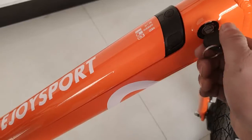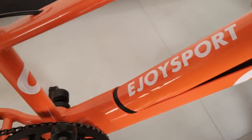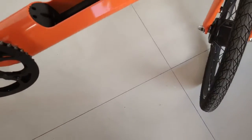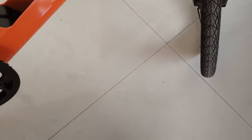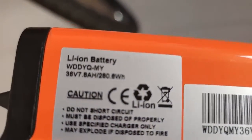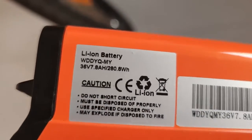The battery is located right here. Simply turn clockwise to remove the battery to charge — it's pretty easy. Here we have some clarification and identification for the battery: it is 36 volts, 7.8 amp-hours.